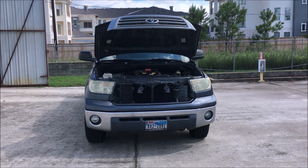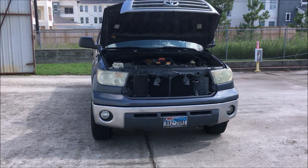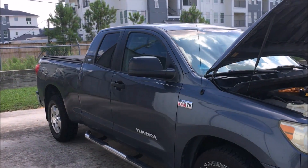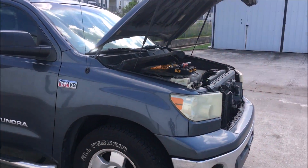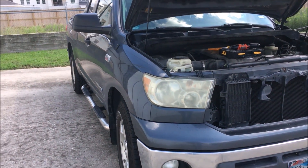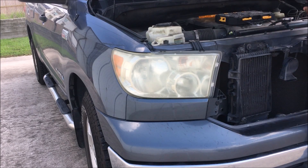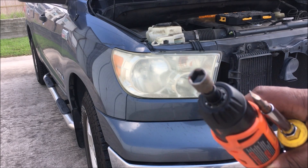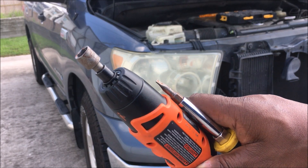I'm going to walk you through and show you how to change the headlights on your Toyota Tundra. This is my 2007 Toyota Tundra. I'm going to show you how to change the headlights out. You can also do this to change your light bulbs — you really don't have to take it off just for bulbs. All you need is a 10 millimeter socket and a screwdriver.